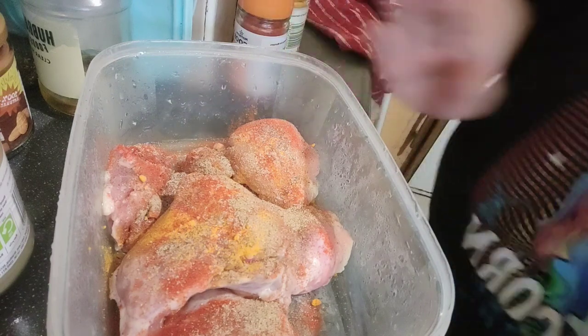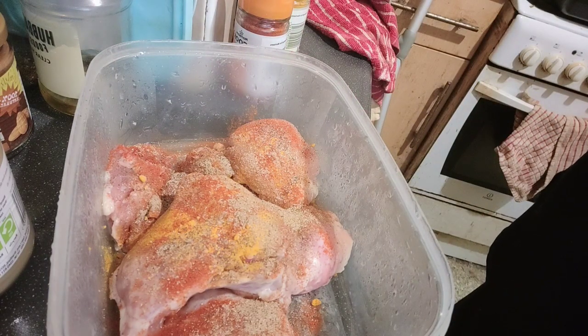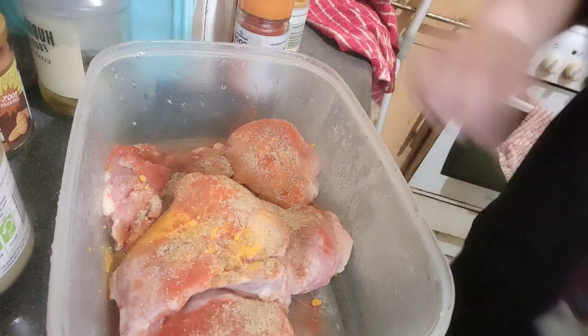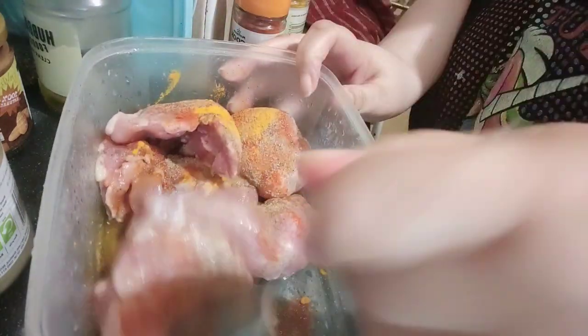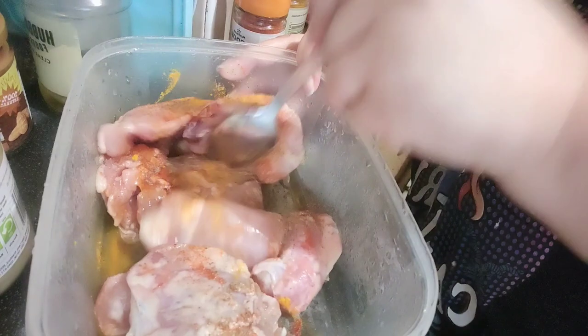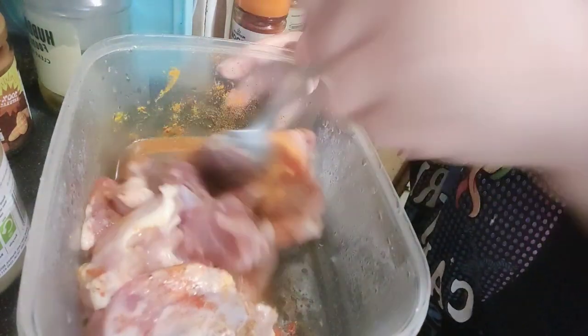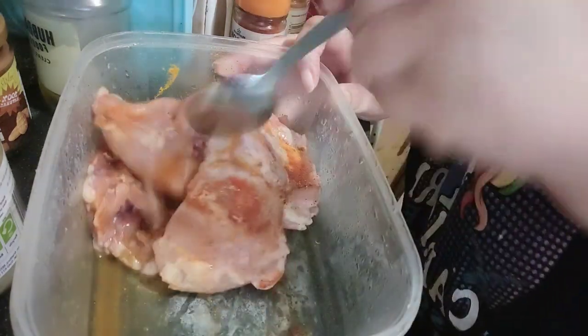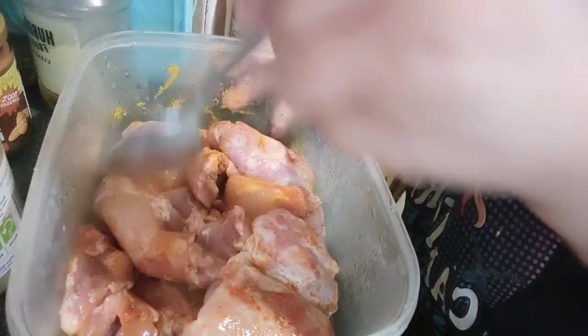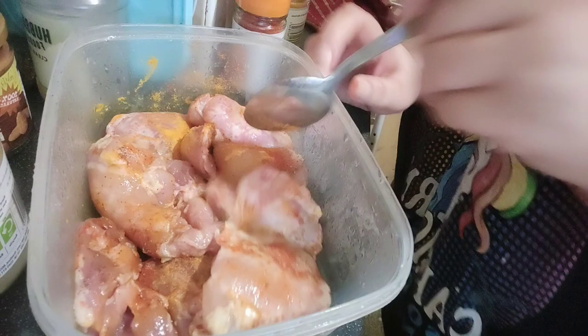I'm not going to use my hands because I'm like that sometimes. I'll put some seasoning over it and might put an onion in with it as well. These are thighs and they're going to be left overnight.